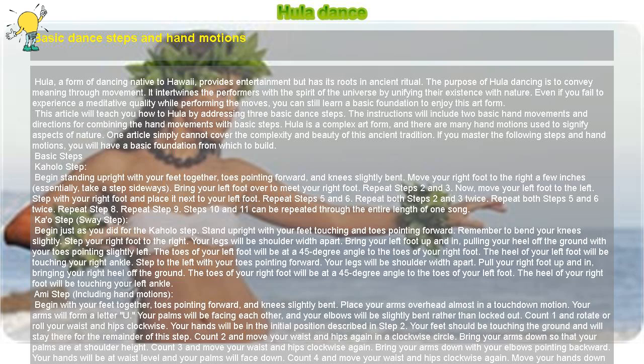The toes of your left foot will be at a 45-degree angle to the toes of your right foot. The heel of your left foot will be touching your right ankle. Step to the left with your toes pointing forward. The toes of your right foot will be at a 45-degree angle to the toes of your left foot, and the heel of your right foot will be touching your left ankle.